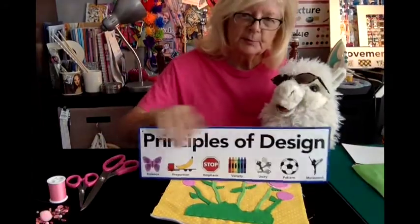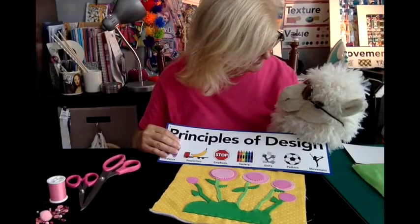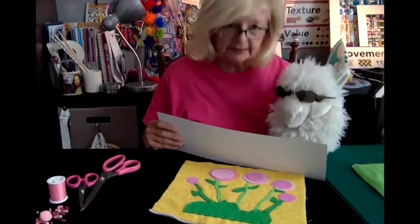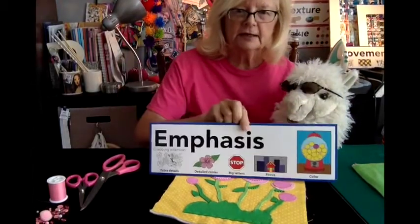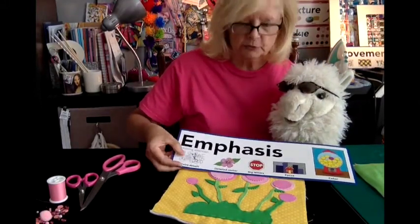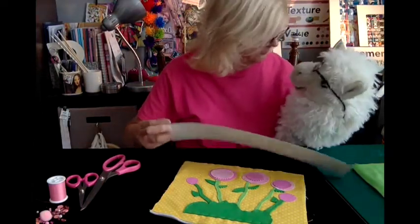These are the principles of design, and these are just as important as the elements. So what's missing? I think it's this — it's called emphasis. According to this, it says: what is the one thing that grabs your attention? Emphasis — that's right.